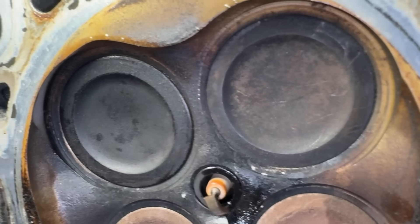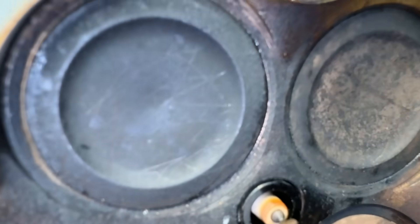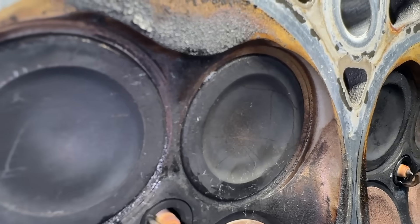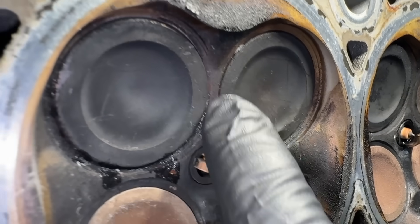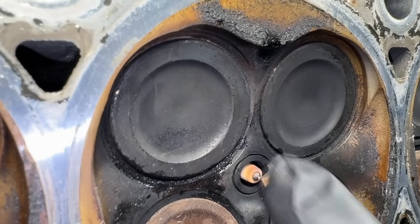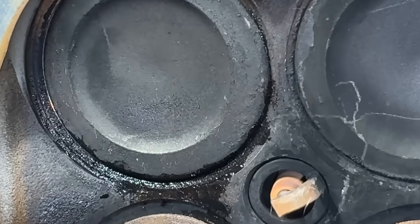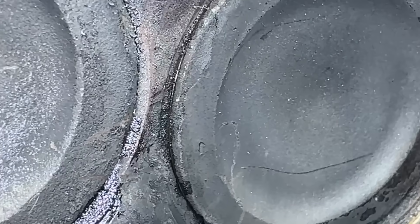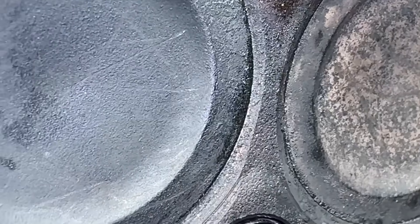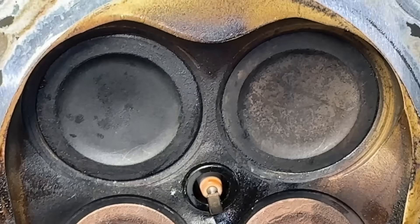Look at that — you can see on this cylinder the valve is sticking out above the bridge, and over here on cylinder four it's below. The valves on the good cylinders are actually higher. Let me zoom in — see how they're sticking up higher than the bridge? Now jump over to cylinder four — they're below. That's what they call sunken valves, or tulipped valves.